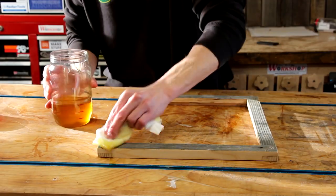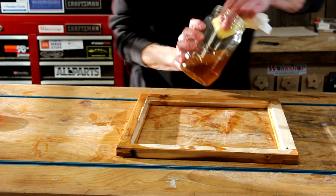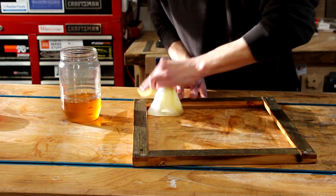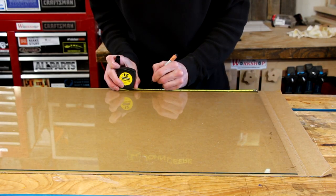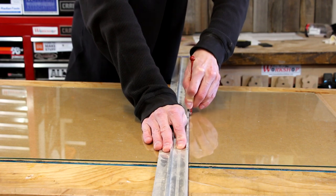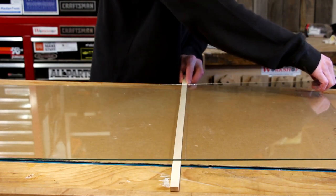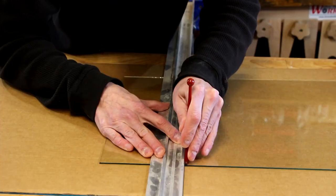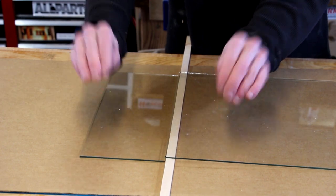While that finish dries I can work on cutting the glass. This is just standard glass from the hardware store. If you've never cut glass before it's really not that hard — all you need is a nice straight edge and a simple glass cutter. The worst part is the horrible screeching noise when you score it. After scoring, just put a piece of wood under where you need it to break, give it a light press, and it'll snap right on the score.